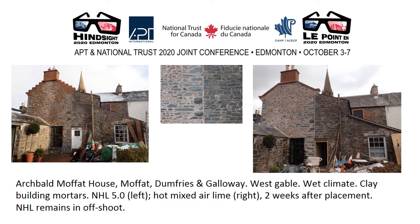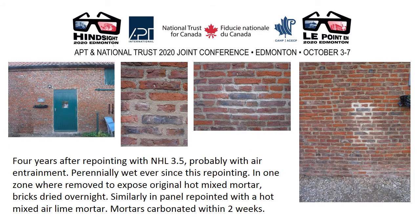A clay-built structure in Scotland — one of the wettest parts of Scotland — pointed some years before with NHL 5, subsequently repointed with a hot mixed air lime mortar. The photograph at right was taken two weeks after pointing, actually two hours after 24 hours' worth of rain had ceased. Another example indicates the hazards of adding air entrainers into NHLs to try and give some semblance of workability — these stopped the mortars working at all. Four years after repointing, this brickwork was perennially saturated, having been so within a month of placement. Removing the NHL pointing and exposing the original hot mixed mortars allowed the bricks to dry overnight, as did pointing with a hot mixed lime mortar compatible and like-for-like with that of construction.